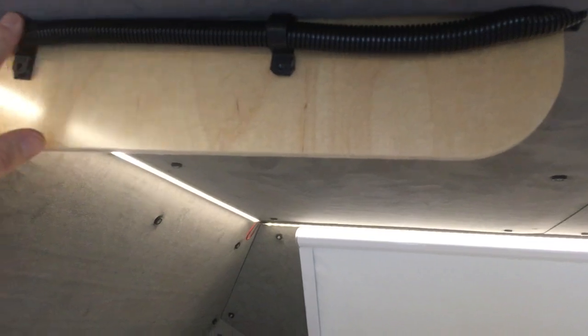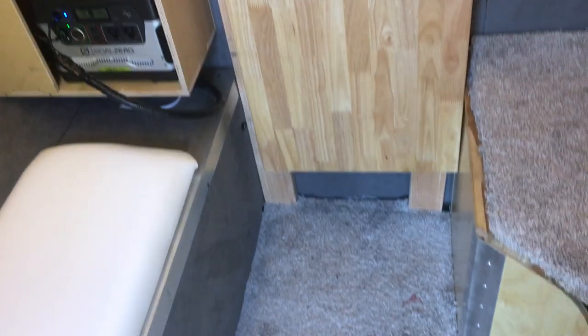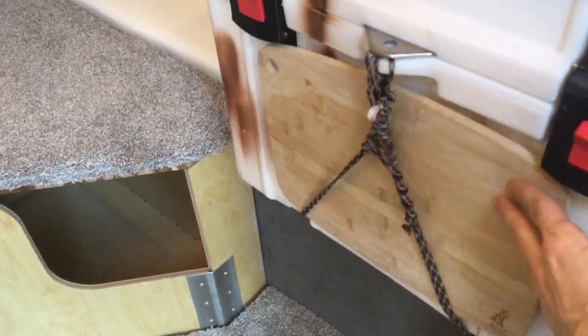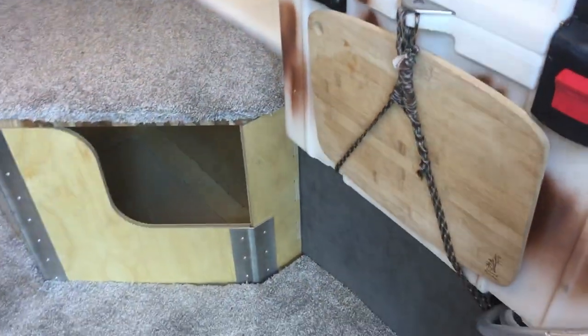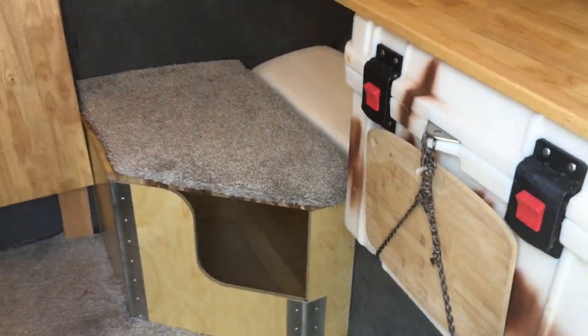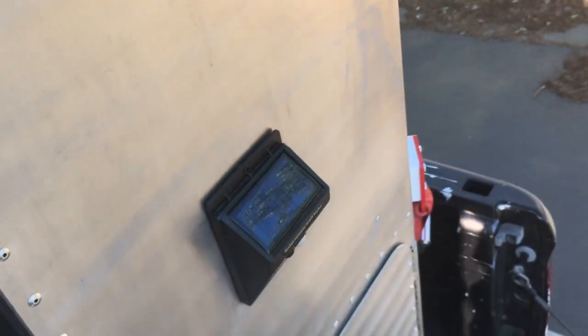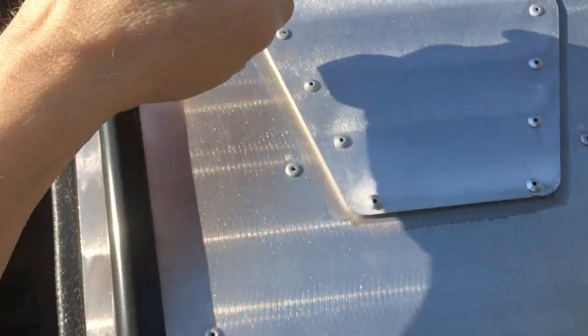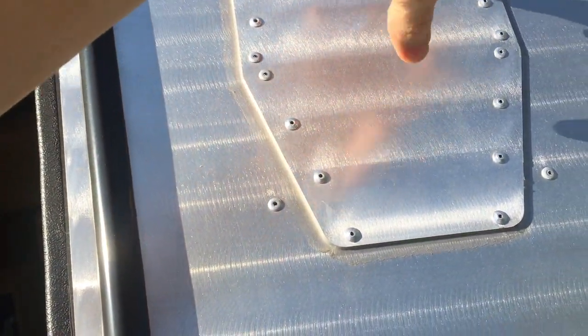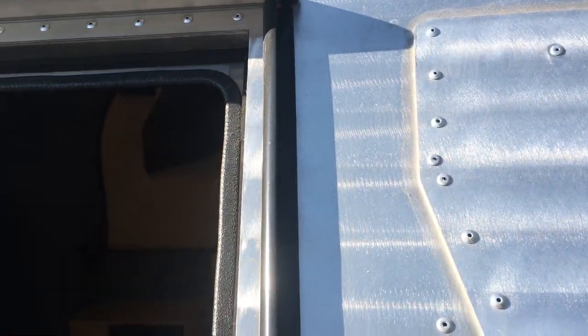That's the solar panel line coming through. Got the teak step here. Got a little chopping board here that just slides out. We installed these guys — they're just to help with wind resistance when you're driving. And here's the panel — if you wanted to install the stove, this part right here you can drill and install your chimney pipe.